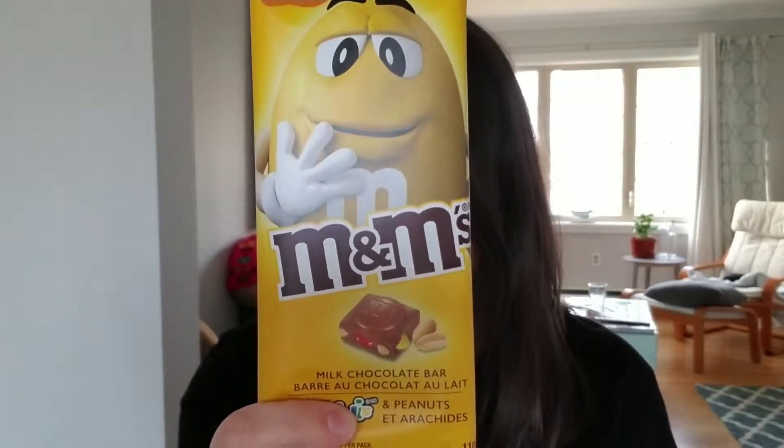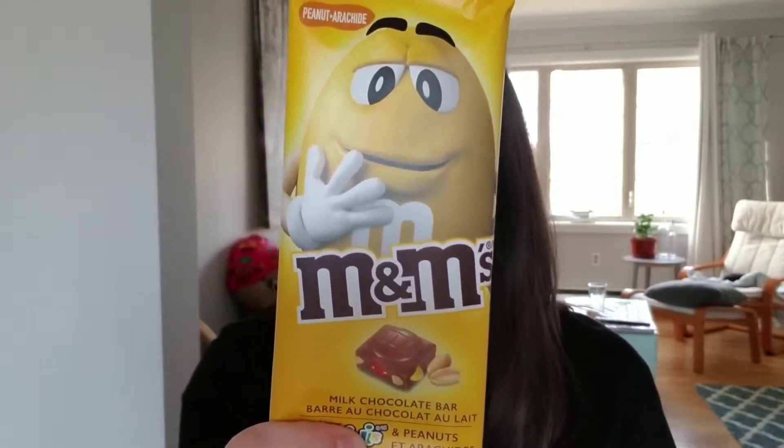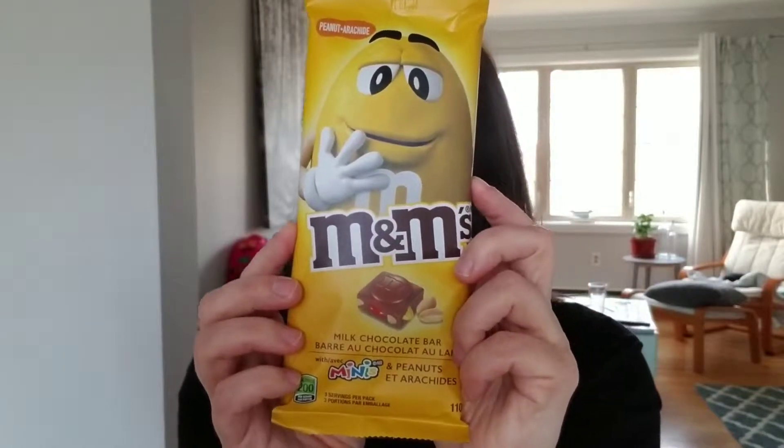They also have mint, chocolate — you know, the regular M&M's — crispy, that's coming back too for regular M&M's if you're a fan of the crispy, and almond.